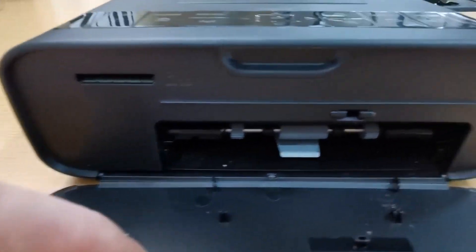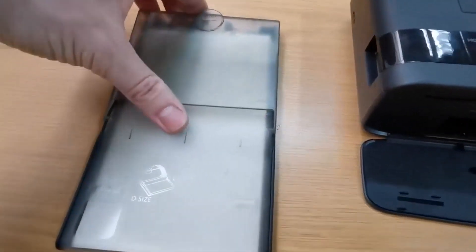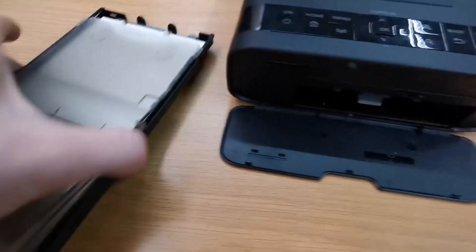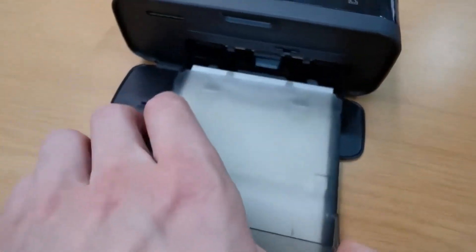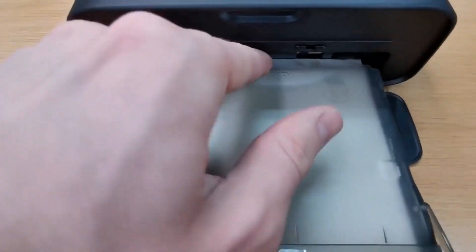When you buy this printing machine, you will not only get the machine, but will also get around 220 sheets of sublimation paper from the compatible Sublimax brand. Moreover, it also comes with a complete set of SubliJet UHD inks.